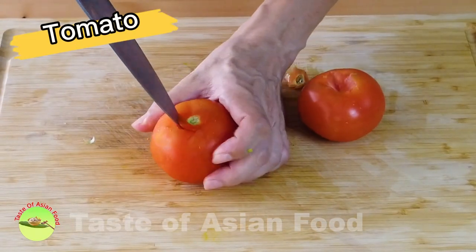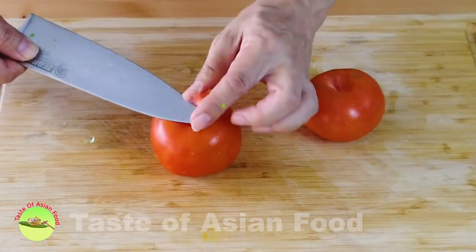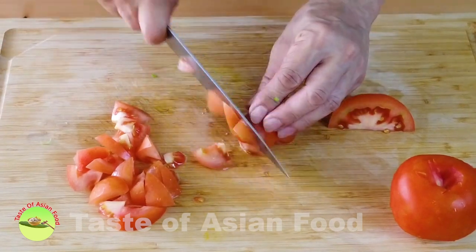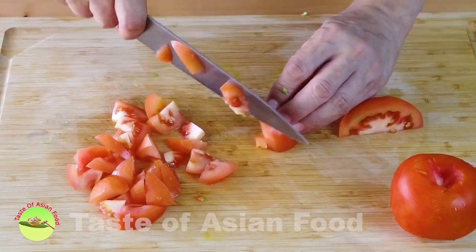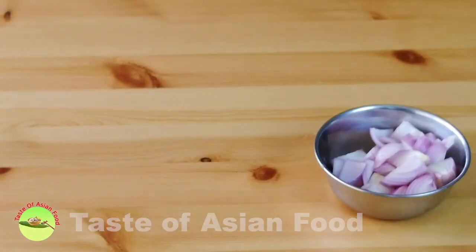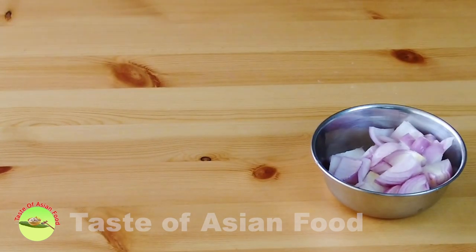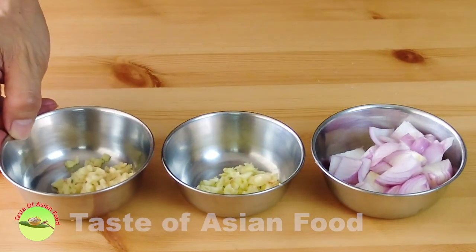Remove the stem of the tomato, then cut it into thin slices or small wedges as you wish. Besides that, I have also prepared some onion, some minced garlic, and some minced ginger.